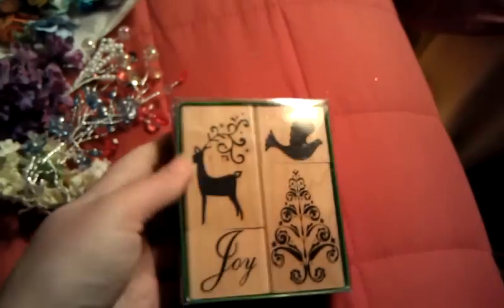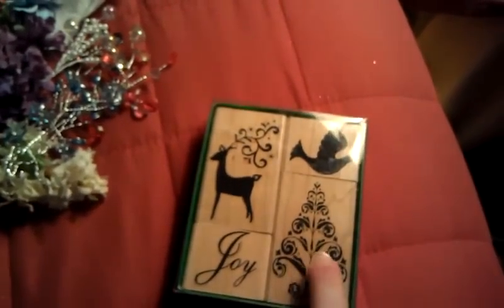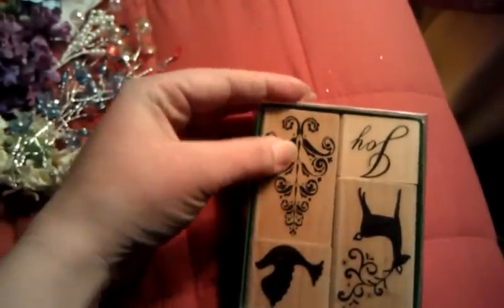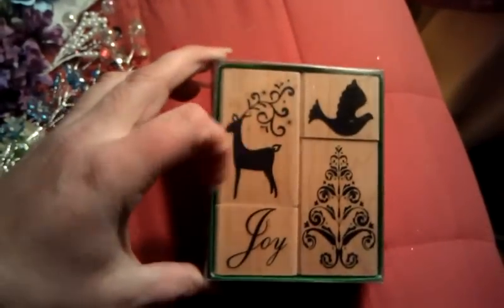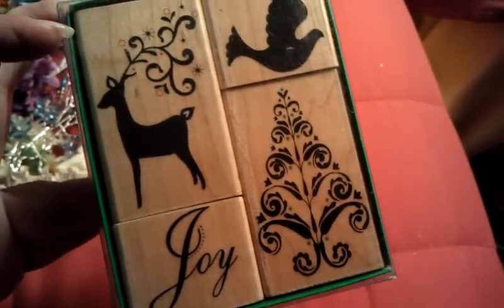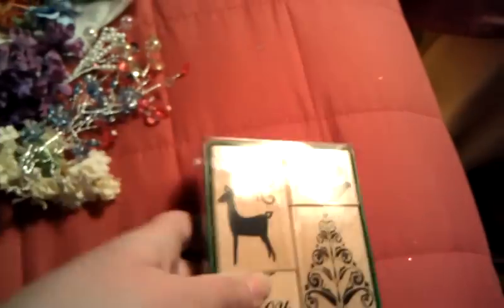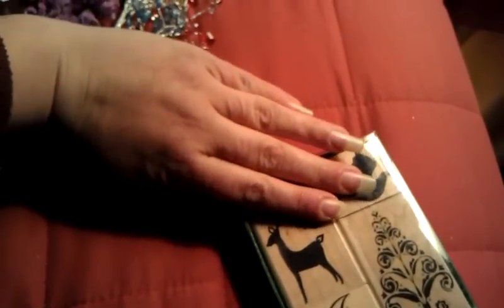And then this Christmas stamp set. I love this tree - you can use it for other stuff other than Christmas. You can turn it upside down and make a little flourish, stamp just half of it, stamp just the bottom of it. And I love this deer. Isn't that cute? You can stamp just the deer and put it in little wood scenes. It's super cute.